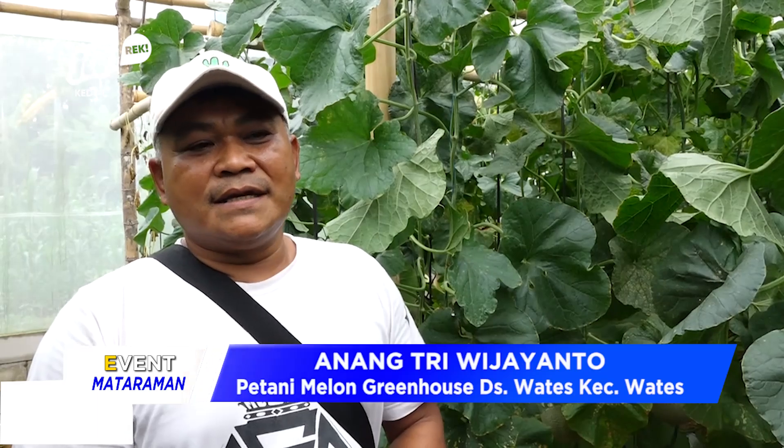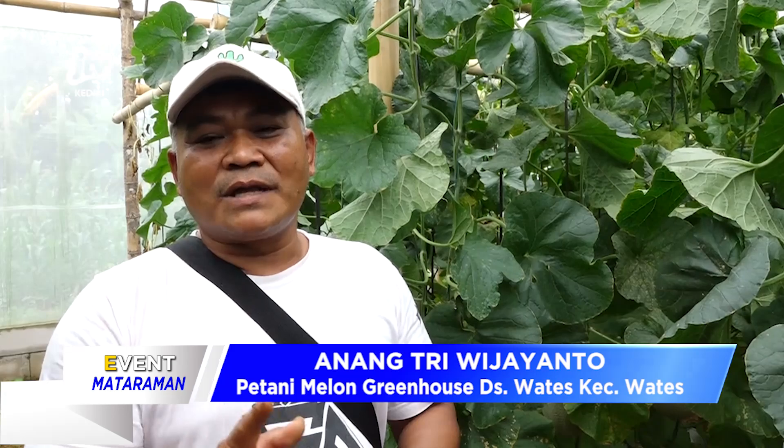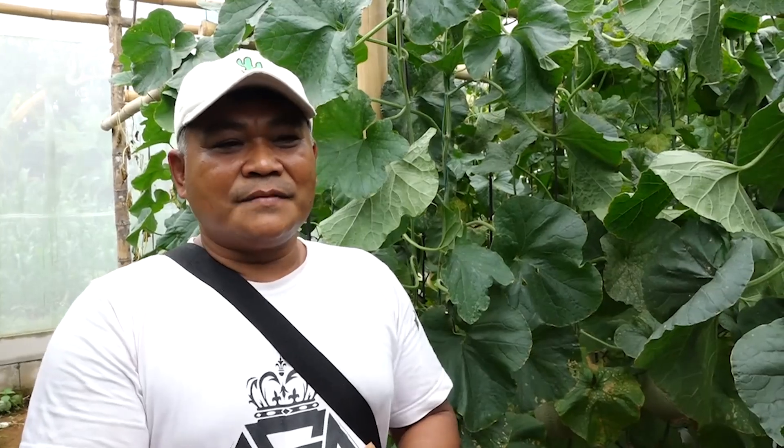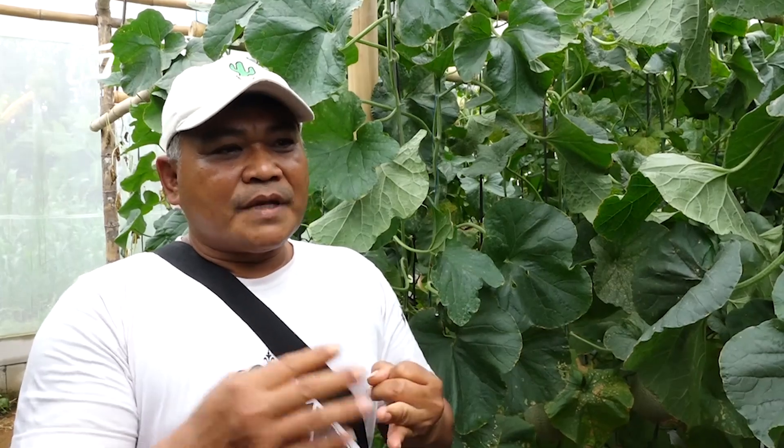Satu tahun kalau untuk hidroponik itu bisa 4 sampai 5 kali panen. Berbeda dengan yang di soil, itu cuma 3 kali panen dalam satu tahun. Tapi untuk di hidroponik yang sistemnya NFT, itu bisa sampai 5 kali dalam satu tahun. Untuk menjaga kualitas, untuk hidroponik dan di dalam greenhouse itu mudah sekali. Yang pertama, karena tidak ada hama maupun penyakit. Yang kedua, sistem penyakit yang masuk ke dalam greenhouse itu terhalang oleh insect net tersebut. Jadi untuk kualitas pemupukan itu sangat mudah sekali dan kualitasnya saya yakin luar biasa.